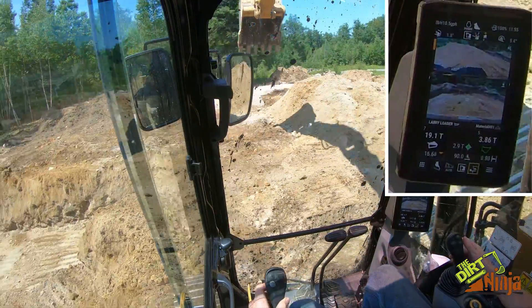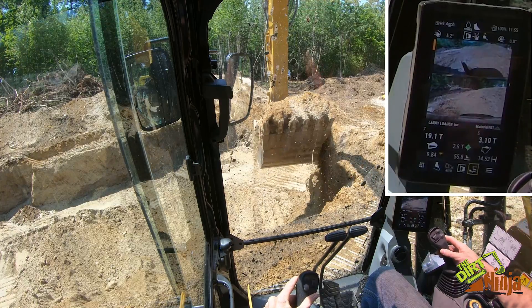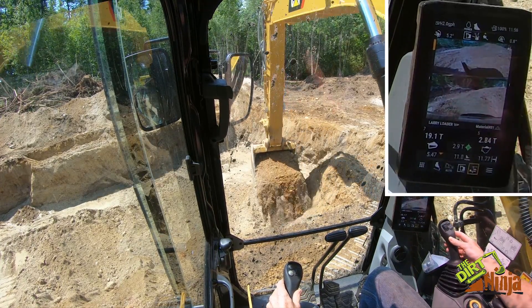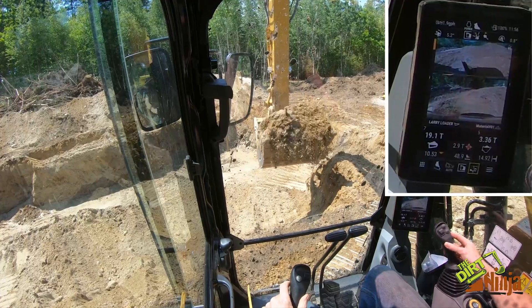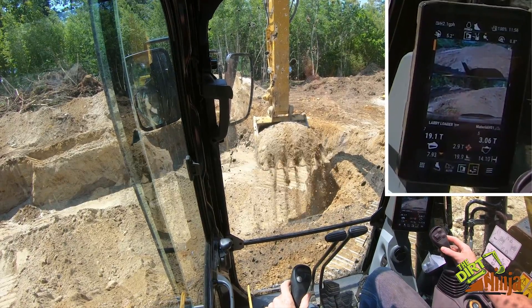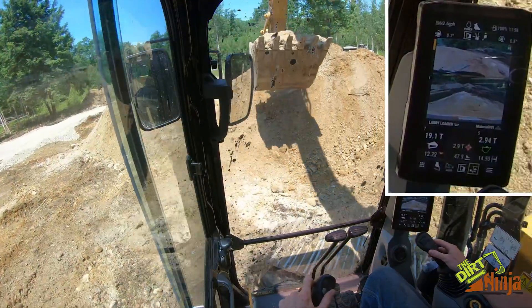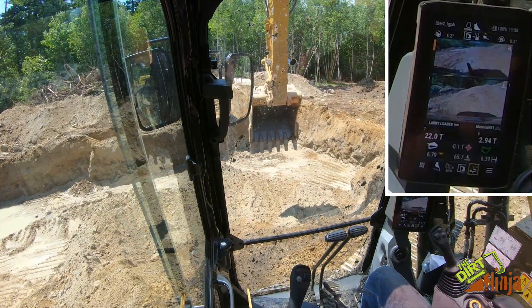My target is 2.9 tons, so it's like a half a bucket. Well apparently I'm good at this, but you can just shift some off here. I had it right, but I wanted to show you how that works. So we'll pick it up again — all right, so we're at 3.3. There you go — registers, dump it, and we are right at 22 tons.